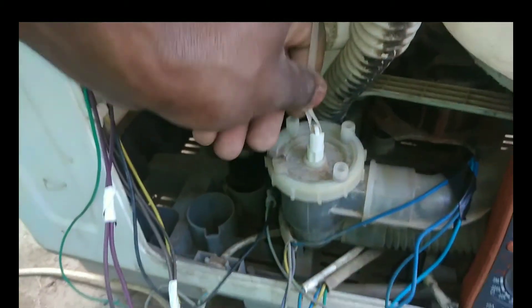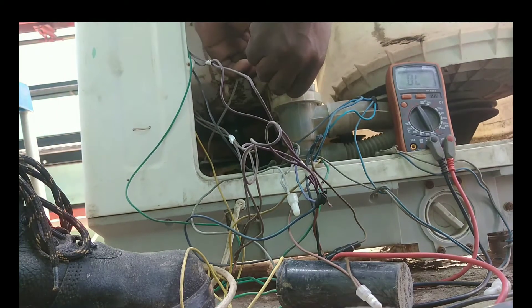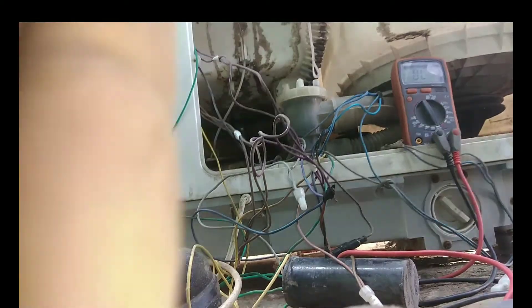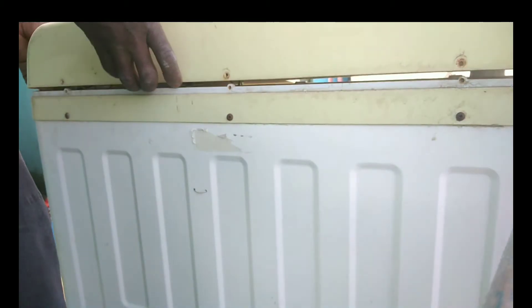You need to disconnect the drain valve from the tube coming from the drain selector switch, because it will prevent the switch head panel from opening. After that, you can open the switch head panel up.